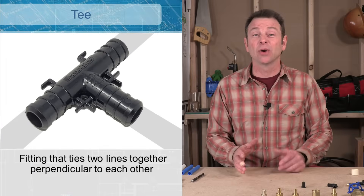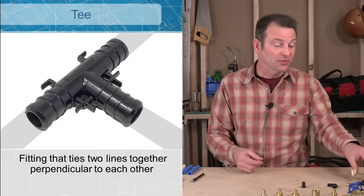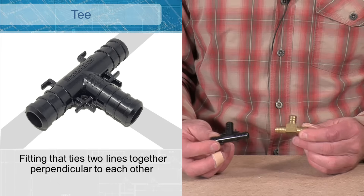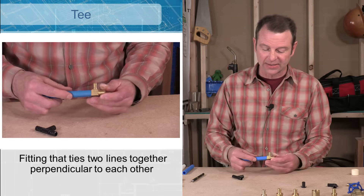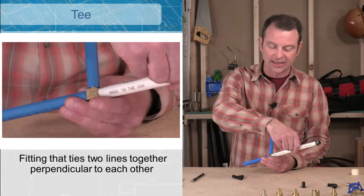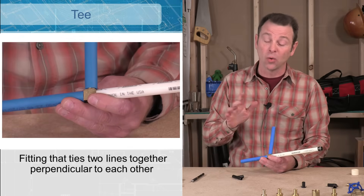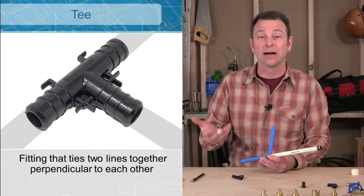Sometimes when plumbing we have one line and need to run another one off of it — we would use a tee to do that. I have two PEX tees here: one plastic and one brass. They work like the other fittings but now we have three connections. We can run a pipe off one side, one off the other side, and one off the branch, giving us a main line with a branch connection or two lines coming off a single point.